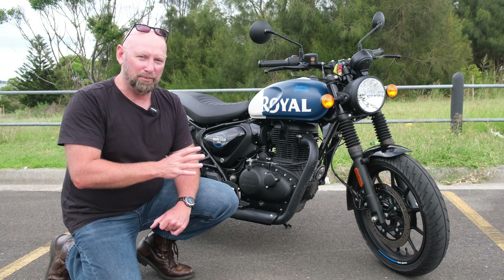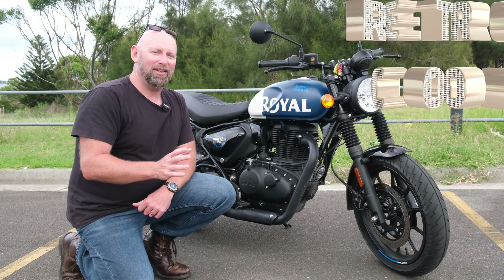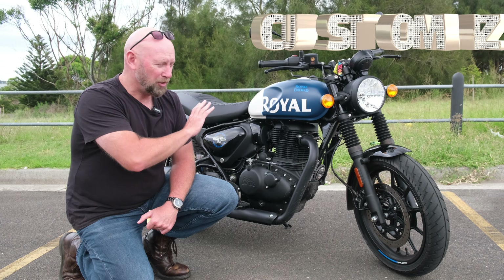Let's talk about the comparison between the Interceptor 650 and the Hunter 350. The Hunter is retro cool — so is the Interceptor. The Hunter is customisable; you can create cafe racer, tracker, scrambler, anything out of this — and you can do that on the Interceptor as well.